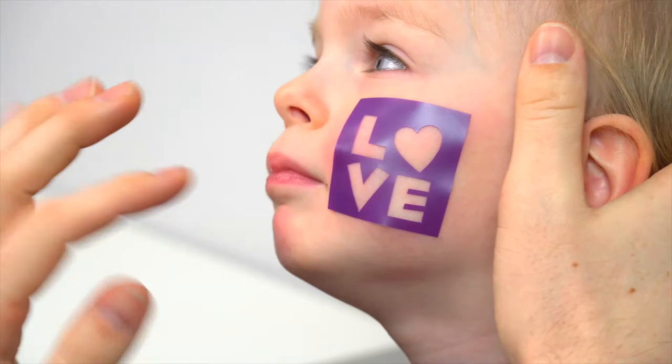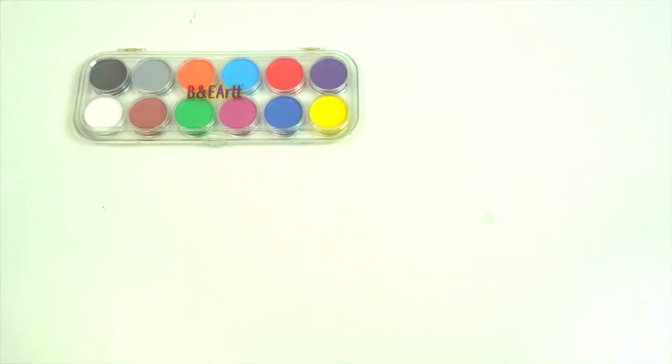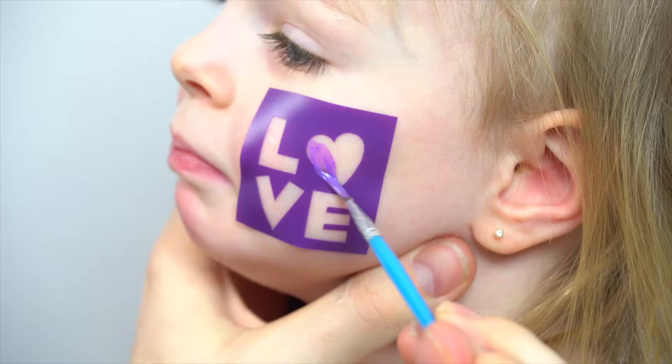It comes in large volume and enough to paint 100 or more faces. Why limit your creativity when you can do more? We included 40 larger reusable stencils to aid in your artwork. Add a touch of glam with our bonus rhinestone stickers.